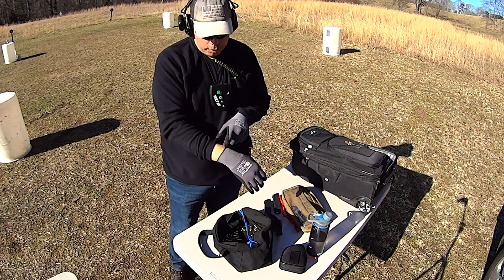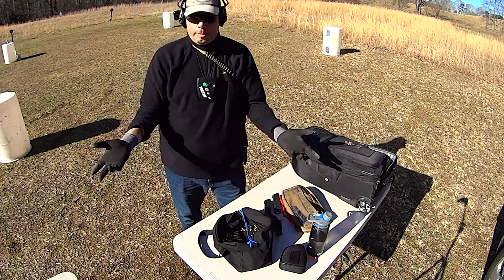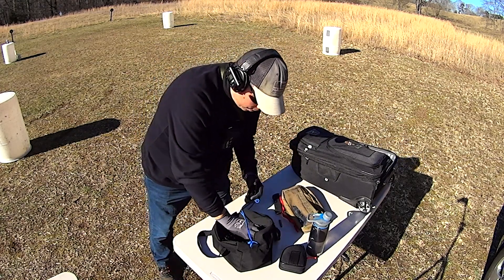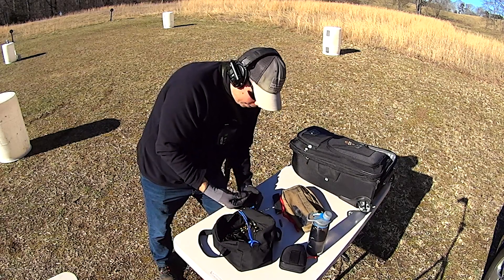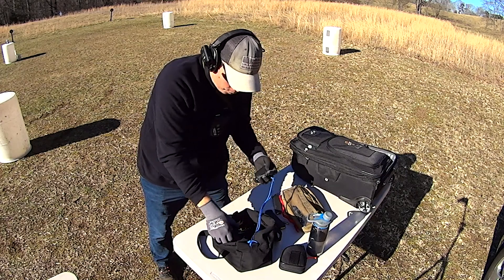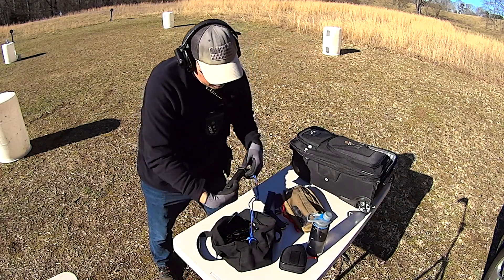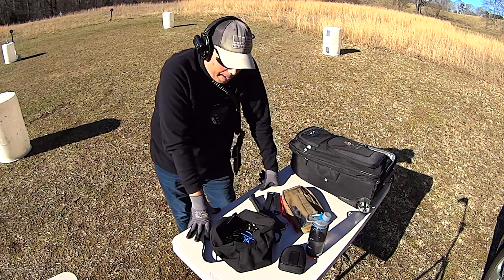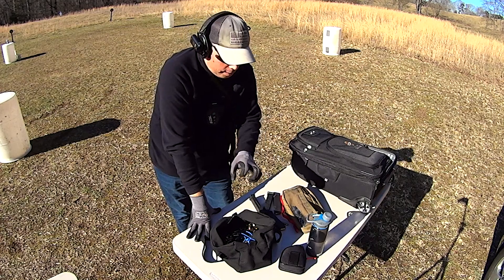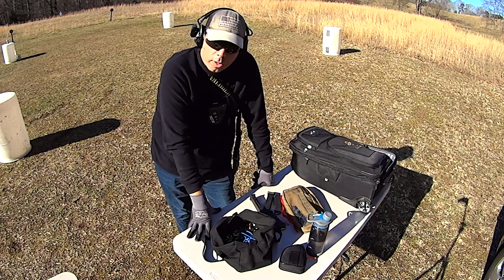They're color-coded, so if you have multiples in a bag for different family members or friends, you can figure out which ones are yours and which ones are theirs based just on the color of the band. But guys, they are hands down — no pun intended — the best gloves I've ever used. They do their job masterfully and they allow my fingers to feel everything that I'm touching. And that really matters when you're working around firearms.